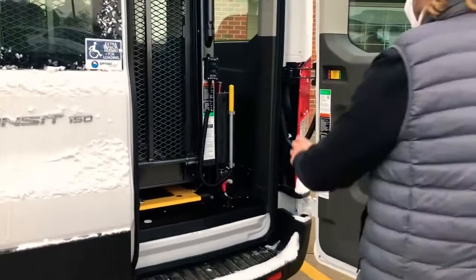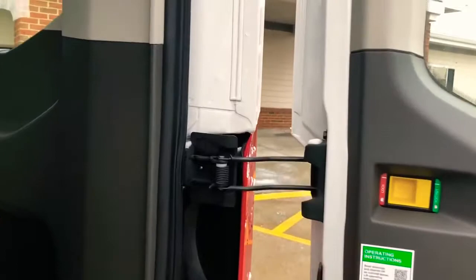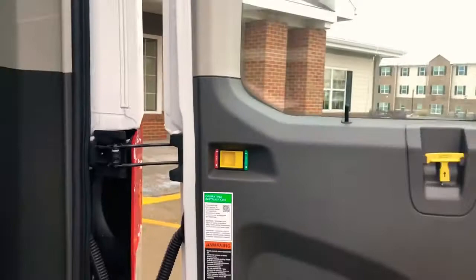These doors do lock in this position, so on a windy day you don't have to worry about them swinging. There's a lock — you'll feel it when it gets to that position — and you can lock it in place. Same thing on this door.